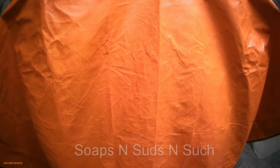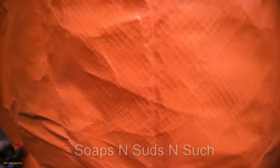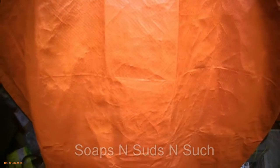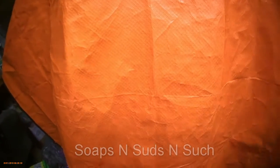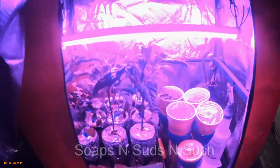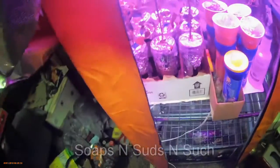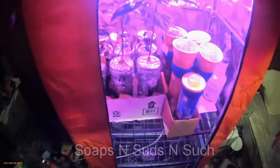I'm going to unclip my tent — I use these clips to hold the cover on it. These are just survival blankets that I bought from Walmart. I normally have two hands but there we go, so you can actually see what's going on inside the tent now.